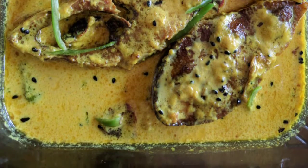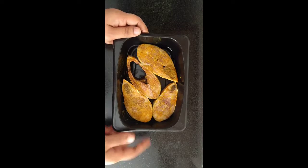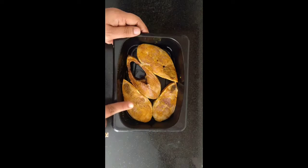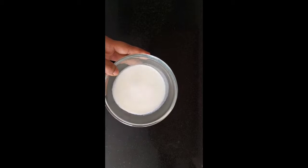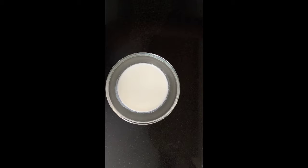The main ingredient in this dood ilish is your ilish, and it has to be fresh, nicely seasoned with salt and turmeric, and marinated for about 10 to 15 minutes — that's it, not more than that. Now let's work on the masala mix.